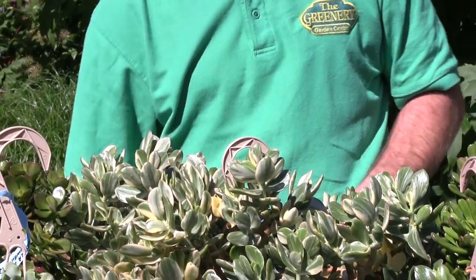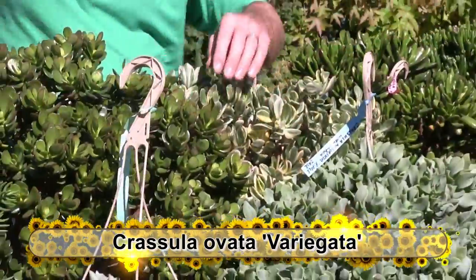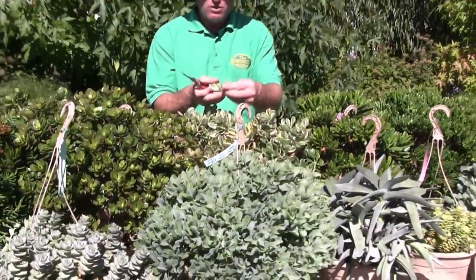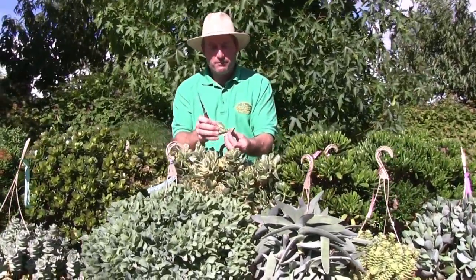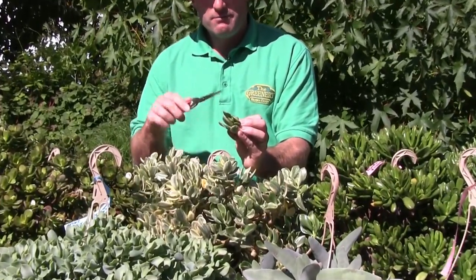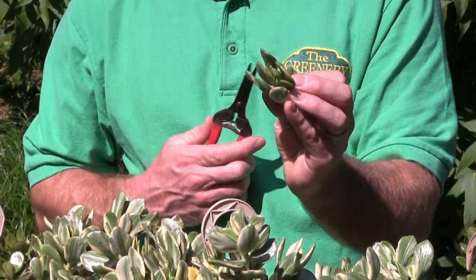Back here, this is Crassula ovata variegata. Ovata simply meaning oval leaf — like a lot of the jades, they do have that oval-shaped leaf. And this one has a variegated look to it: a cream and two-tone green-and-cream variegation in the leaf habit.